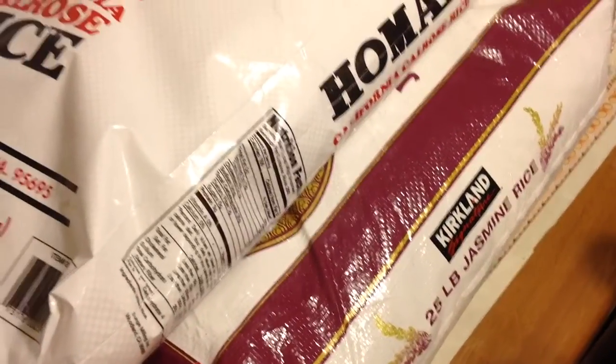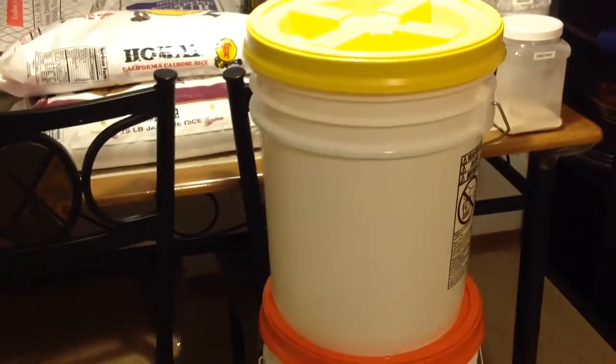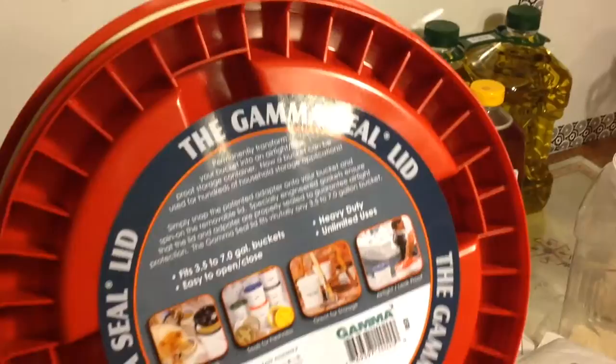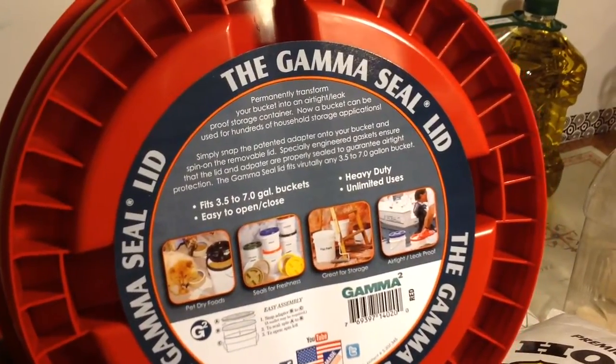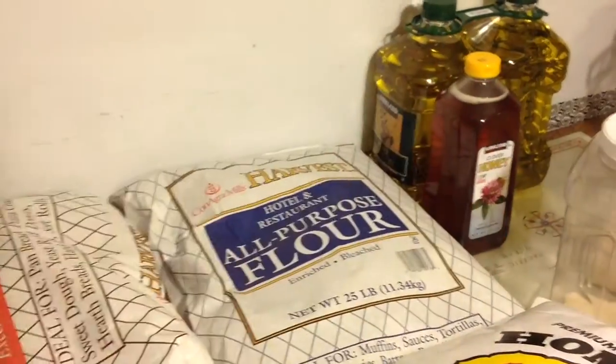And 25 pounds of jasmine rice. What I do is I have these 5-gallon containers with the Gamma Seal lids for them. Basically, it makes them watertight, airtight, and leak-proof.